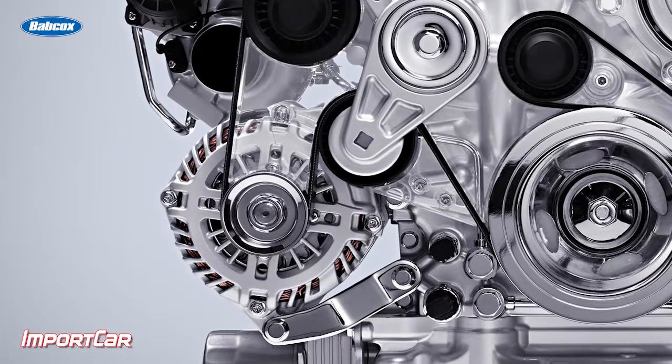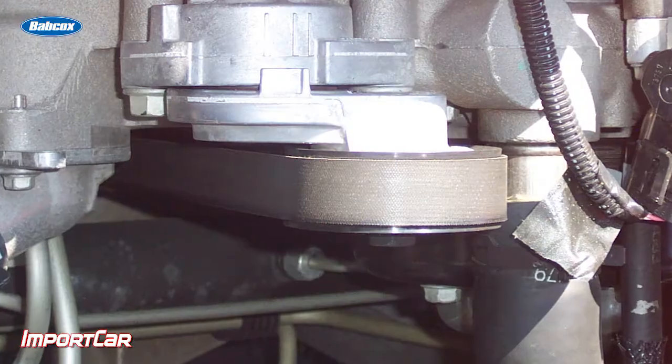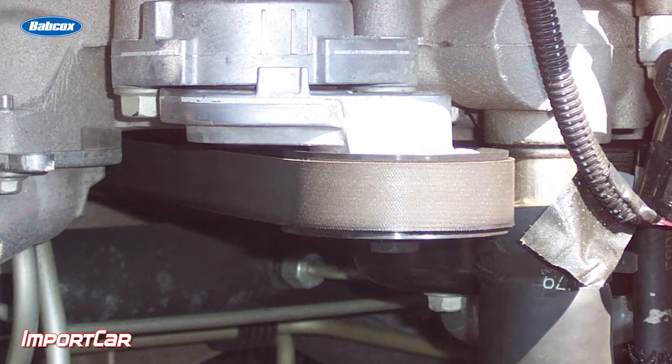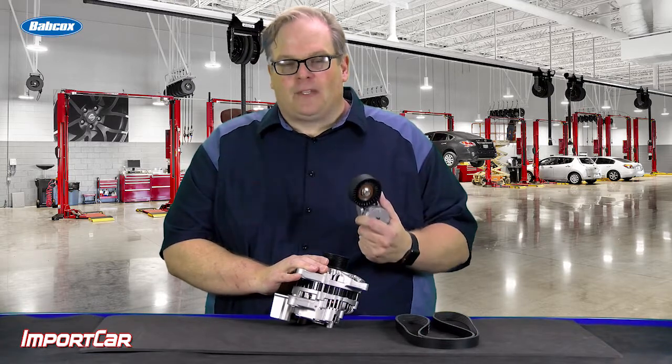Inspect the belt drive system that powers this alternator. Late model vehicles put a lot of stress on the alternator and also the belt drive system itself. So you need to pay attention to the tensioner and make sure that it is functioning properly — it's not notchy and it moves freely.